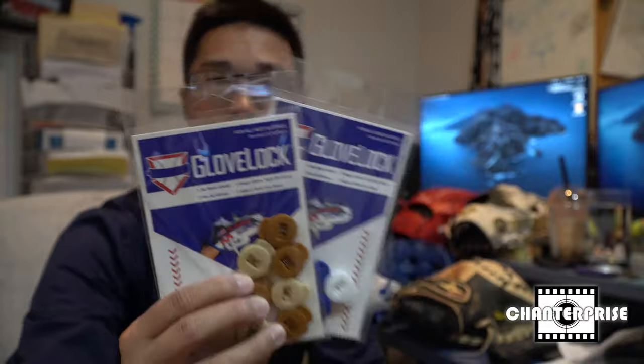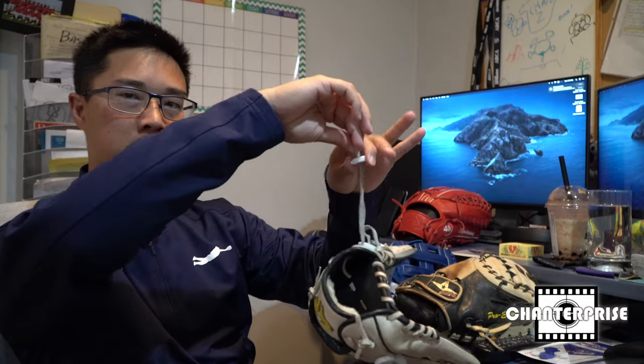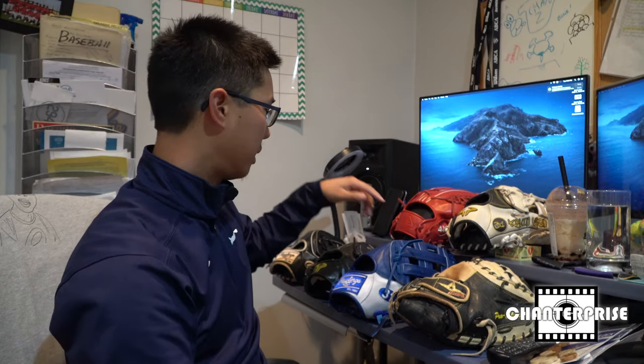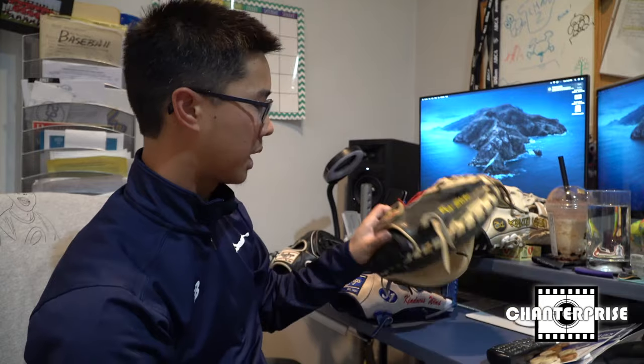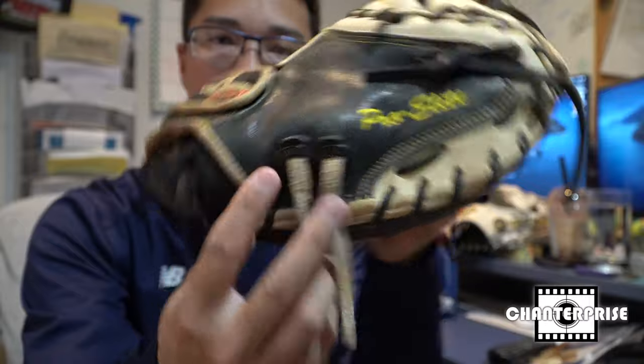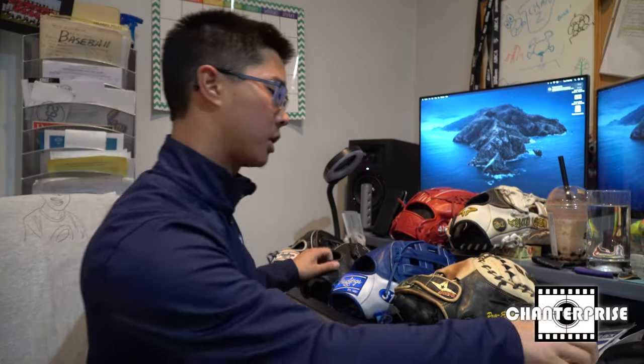It's the Glove Locks. The first time that I saw them, I got them at the ABCA in Anaheim in 2016. They're really cool. They're these things that go onto your gloves for the thumb and pinky loops — goes onto the lace that's for the thumb or pinky loop. You just slide it down by pressing the thing and it stays on there, and then you don't have to worry about making a square knot. This is my catcher's mitt — they go on the thumb and pinky loops right here. And my pitcher's glove. They come in different colors, it's pretty cool.